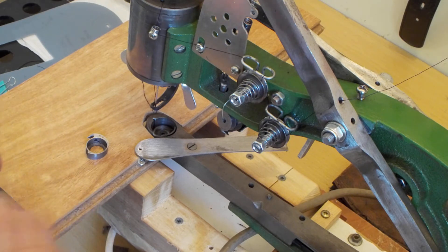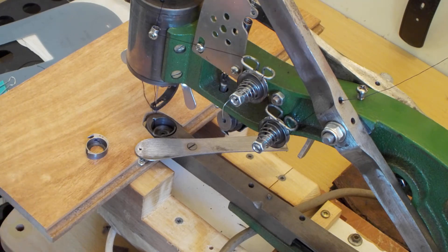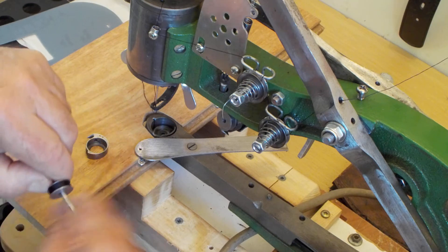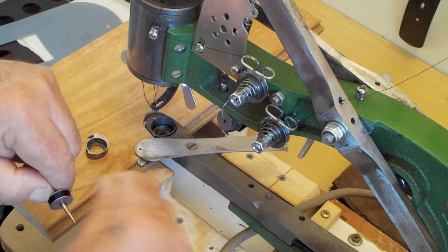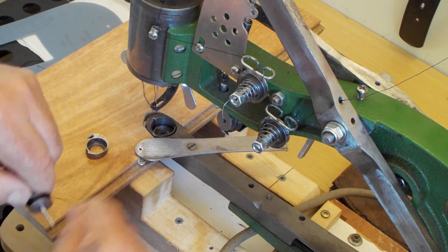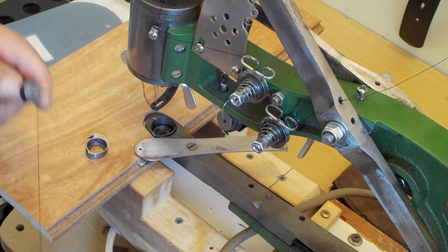Put that nail in there. Don't overfill it because then it jams up in there. Just keep going. Can you see that? Am I out of camera range? I don't know — let's just keep going. That'll do for now.